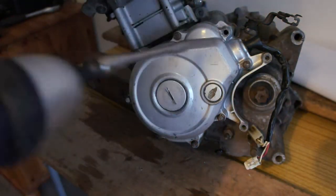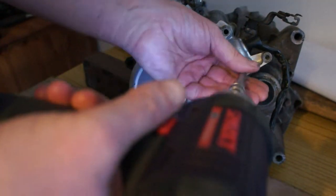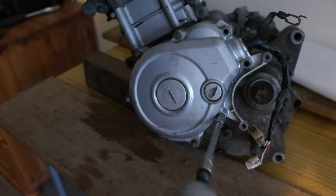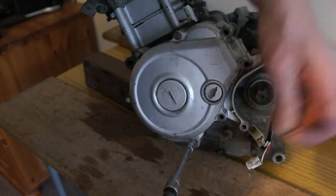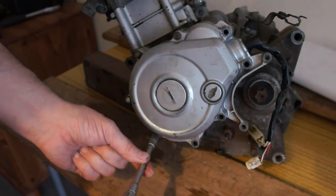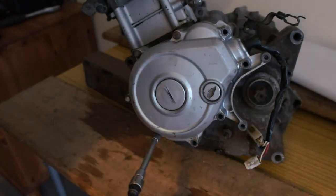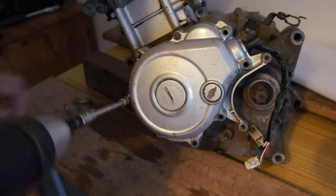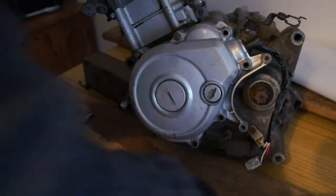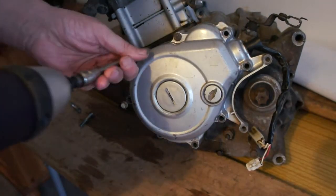There are only a few nuts — there's one missing there, but that's the starter motor bolt. Sometimes you have to take this off when you do the top end because the chain comes off the bottom. Make sure you undo all the nuts.